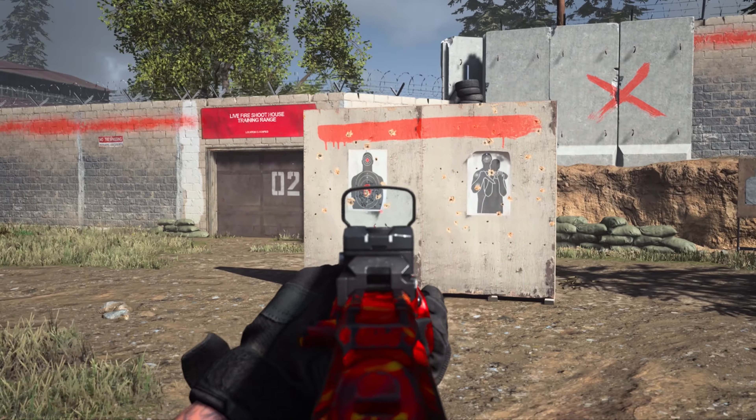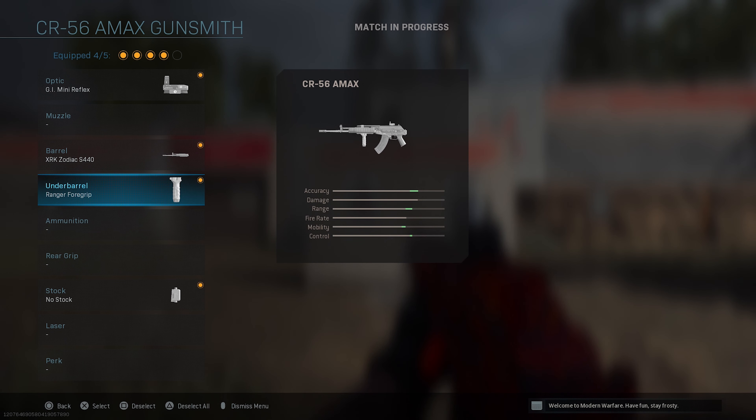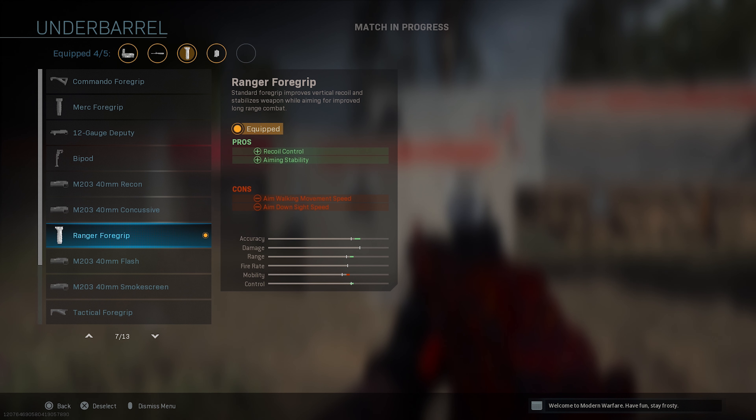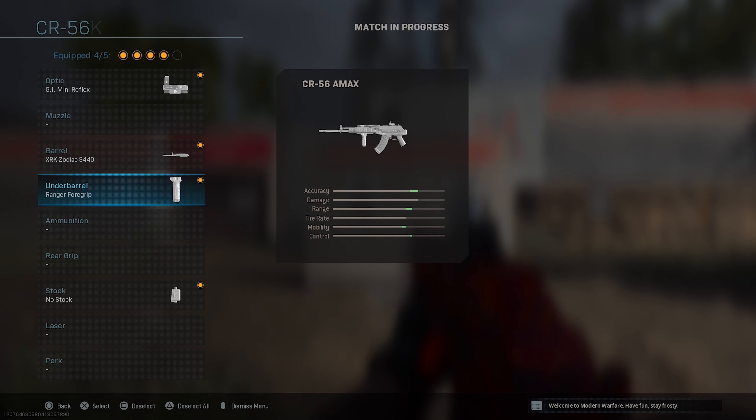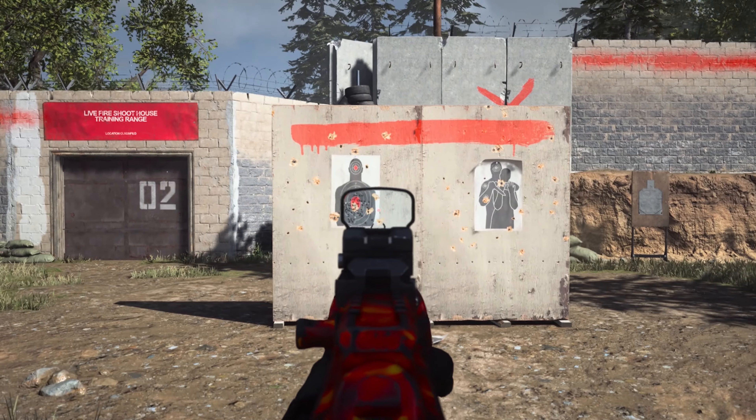Our fourth attachment is going to be the Ranger Foregrip, which adds recoil control and aiming stability, with aiming walking movement speed and aim down sights slightly decreasing — but not too much. This foregrip is going to be the main key point to our weapon with accuracy.